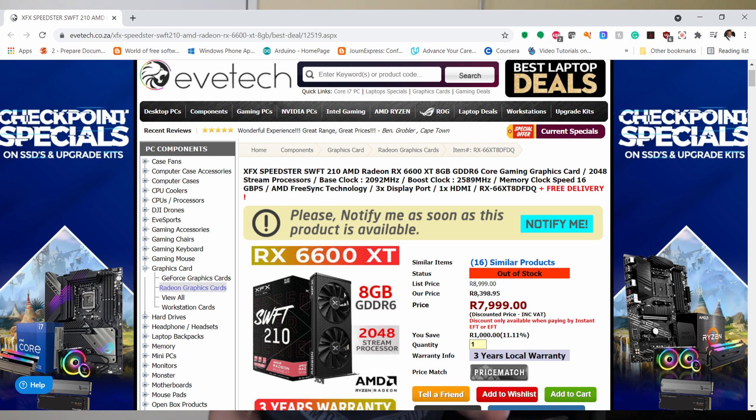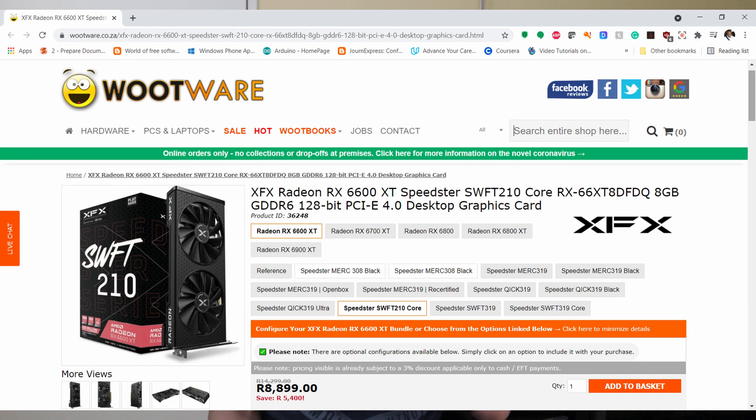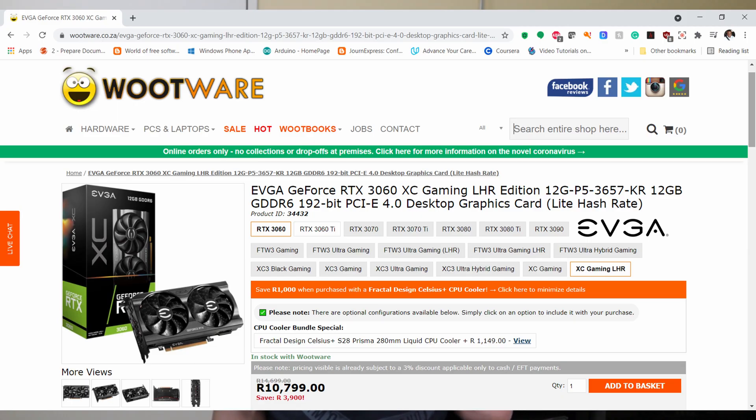The AMD RX 6600 XT is literally the king of 1080p gaming at the price it comes in at. In South Africa you can find the RX 6600 XT way cheaper than the Nvidia RTX 3060. You can find a reasonable RX 6600 XT from EVE Tech or from Woodway. But if you are not a fan of AMD, you can also get the RTX 3060 — it's acceptable, it gets the job done and has support for DLSS. So whether you pick the RTX 3060 or the RX 6600 XT, your 1080p gaming will most likely be fine.